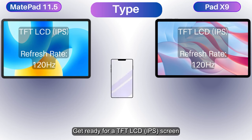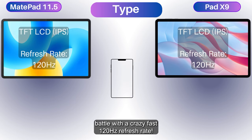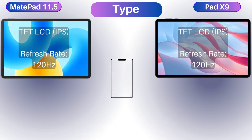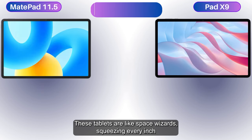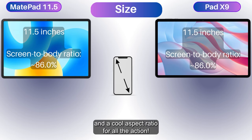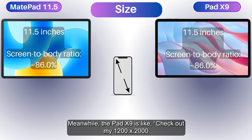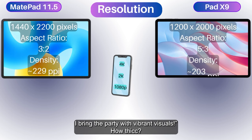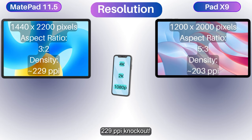Get ready for a TFT LCD IPS screen battle with a crazy fast 120Hz refresh rate. Both tablets are throwing big punches with 11.5-inch displays, squeezing every inch with an 86% screen-to-body ratio. The MatePad has a super fancy resolution and cool aspect ratio, while the Pad X9 rocks 1200 by 2000 pixel resolution and a 5:3 aspect ratio. MatePad hits 229 PPI, and the Pad X9 counters with 203 PPI.